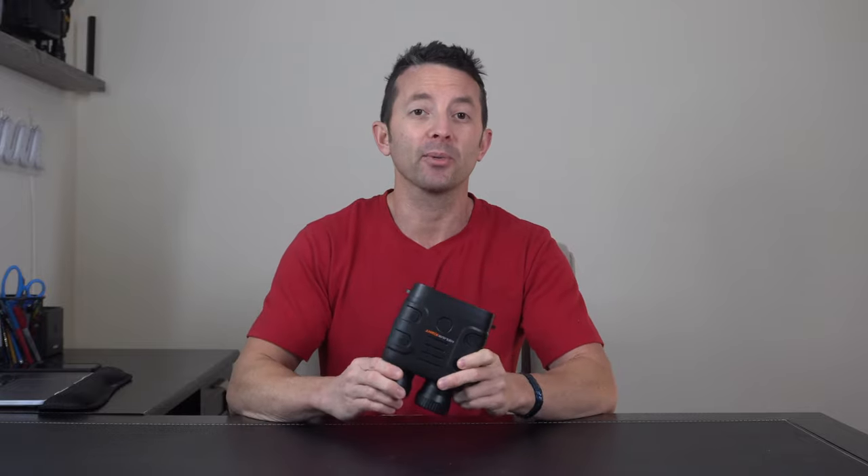It is rated up to 300 meters worth of visual distance. And because you can add in a micro SD card for photo and video, not only are you going to be able to see some amazing things, you're also going to be able to share them. And that's what you get with the Heliosight.